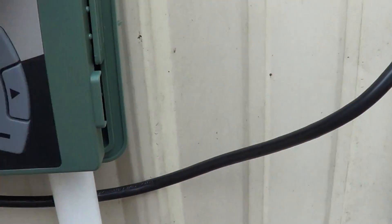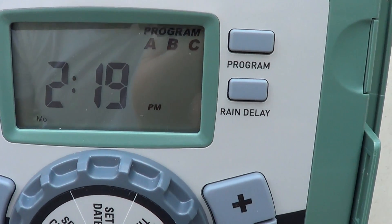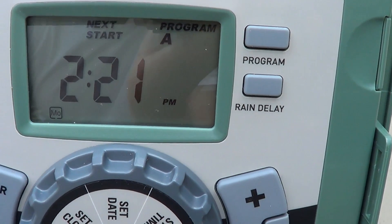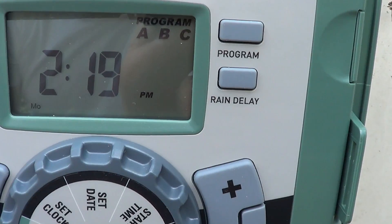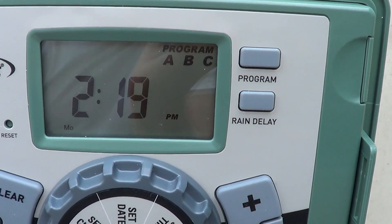It's 2:19 and I've got a little test program running at 2:21, so we'll see how that works. Each one should run for one minute.